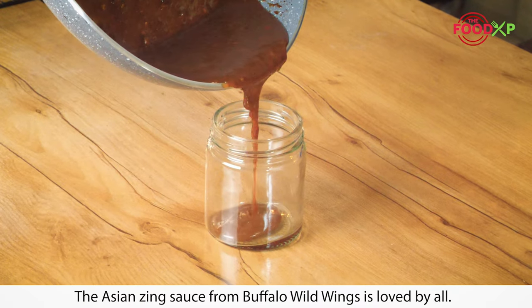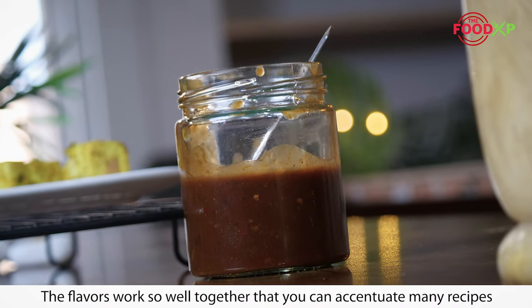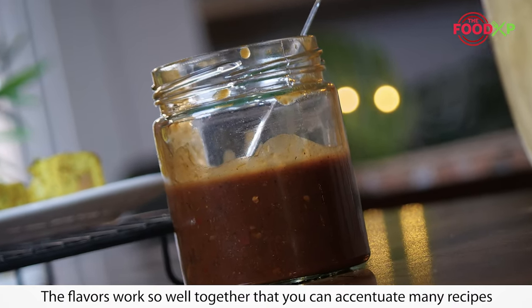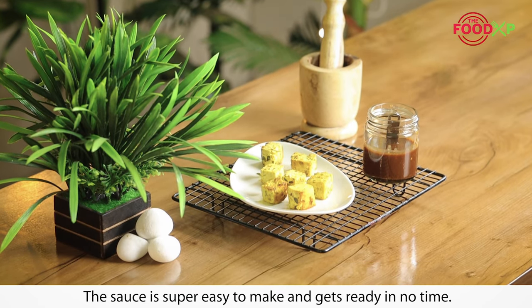The Asian Zing Sauce from Buffalo Wild Wings is loved by all. The flavors work so well together that you can accentuate many recipes with this super easy sauce. The sauce is super easy to make and gets ready in no time.